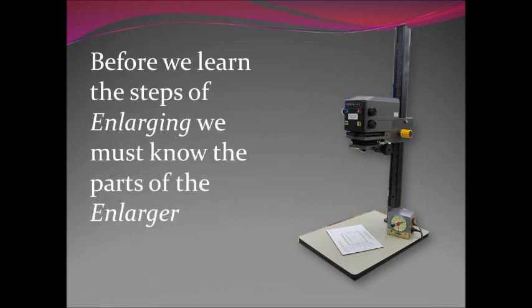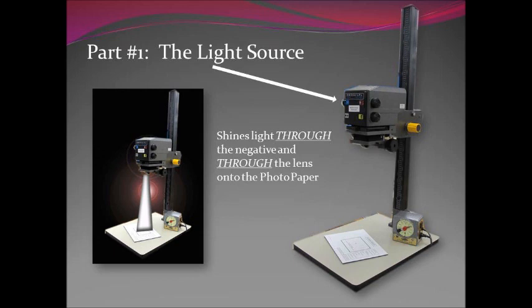Before we learn the steps of enlarging we must know the different parts of the enlarger. These are things you're going to write down on your worksheet as you go along, so you have this with you when you go into the darkroom. Part one is the light source, they actually call it a light head. It's a very particular kind of light — you have to buy specific bulbs for it, it is not just an ordinary light bulb. The light shines through the negative and through the lens onto the photo paper below.